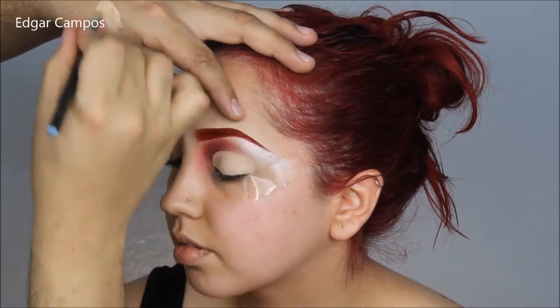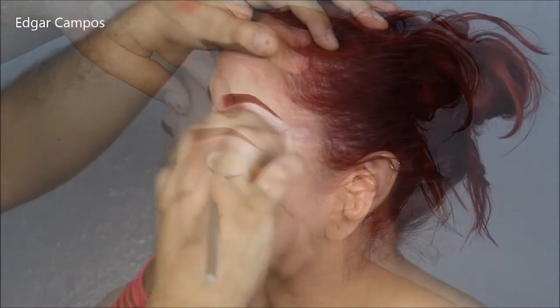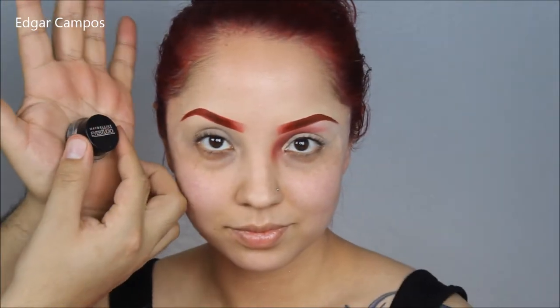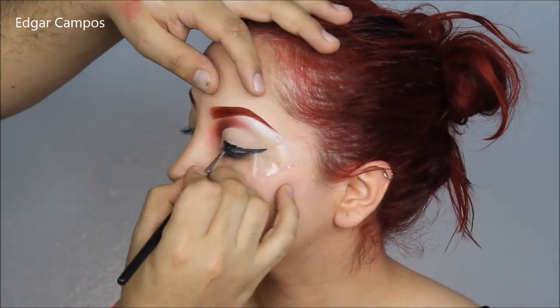I wasn't planning on doing the eyeliner so thick, so this part is a little bit pointless if you don't want the eyeliner too thick, because the eyeliner is going to cover the whole eyelid. So I'm going to go ahead and start on the eyeliner.